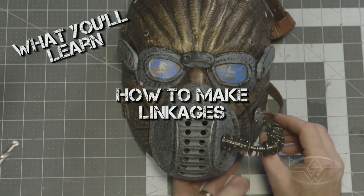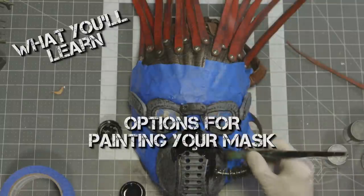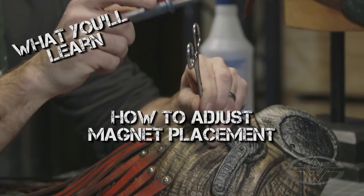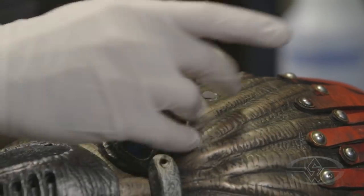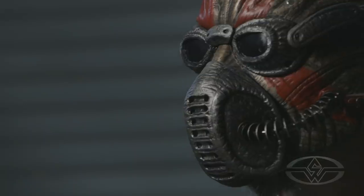We're gonna do linkages, leather hair, painting, and we're gonna see if we have a little more time to play around with some stuff we didn't even plan on doing. We're even gonna get into how to fix a magnet — so you've set it in, how do you get that out? This is it. This is where it all happens. Let's jump right in and complete this mask.